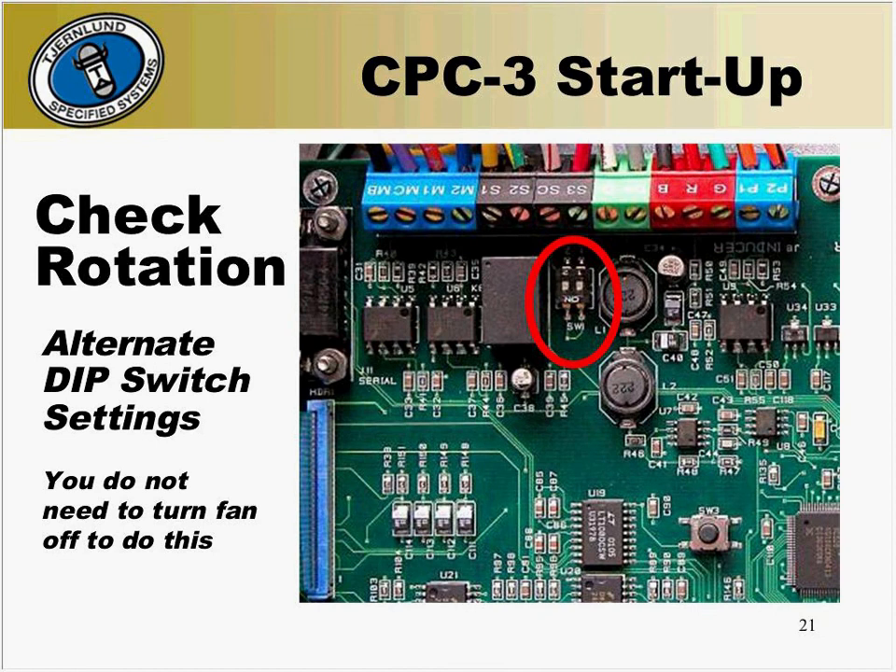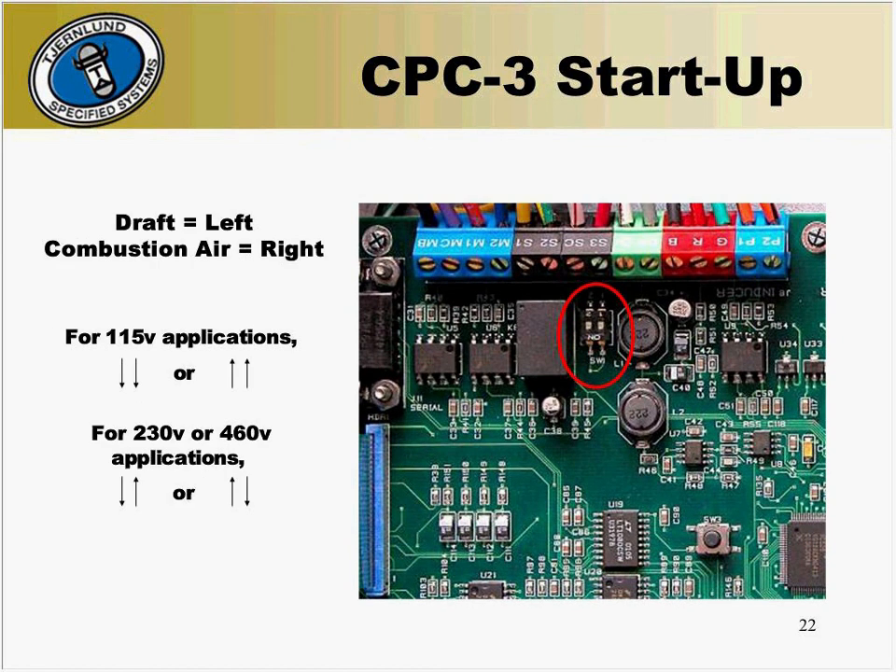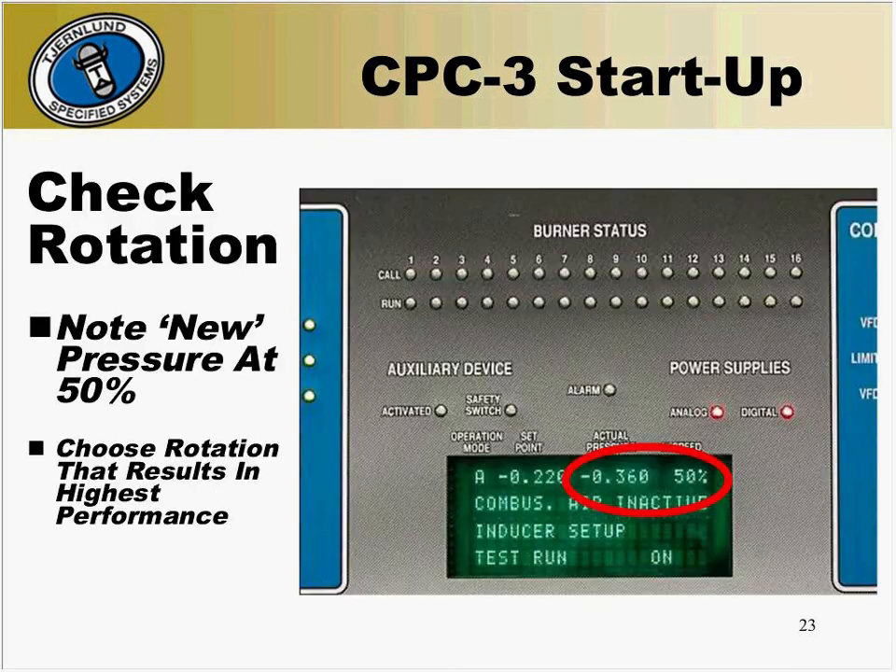Next, open the cover of the CPC-3 and locate the dip switches again for your application. You will want to change them to the opposite position they are in right now — this will change the rotation of the fan. You do not need to turn the power off; you can simply change them as the fan is running at 50%. Verify that the dip switches are in the proper orientation: for 115-volt applications, both dip switches should either be up towards the ceiling or down towards the floor; for 230-volt or 460-volt applications, the dip switches should be opposite. After the fan has had time to stabilize, write down the actual pressure at 50%. Compare this reading with the first and decide which one provided a more negative reading on draft or more positive on combustion air — this will be the proper rotation. If needed, change the dip switches into the opposite position that provided the most pressure.